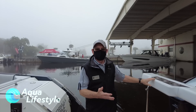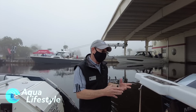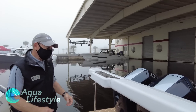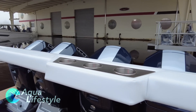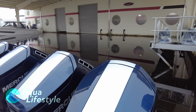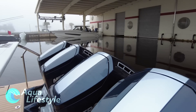They shared with us not all the specifics, but enough generalities that we knew we could head toward developing this 500 SSC with these 600s. We have a great partnership with Mercury.